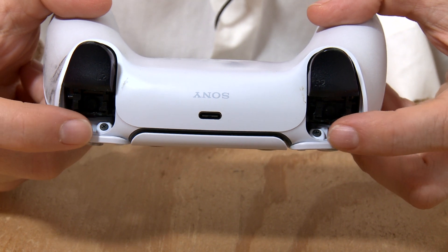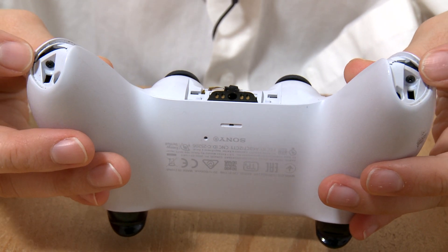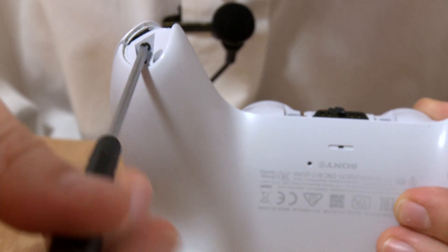There are two screws hiding under R1 and L1, and two hiding under the black casing. Remove them.